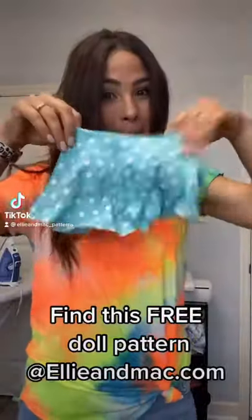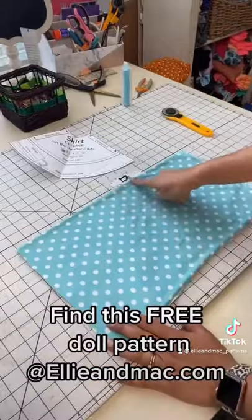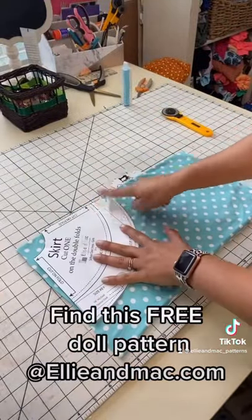Let's make this cute circle skirt by doing the double fold cut. I'm using the free doll school cool pattern to make this skirt.